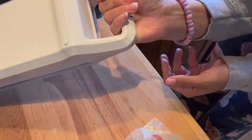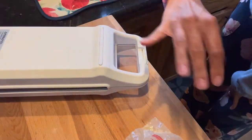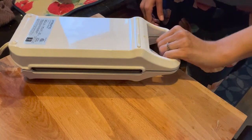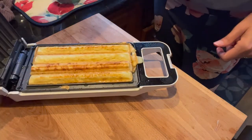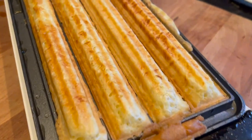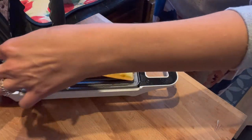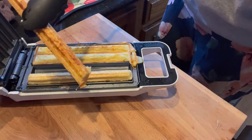This step is optional according to the instructions, but I'm going to flip it — it's been about four minutes. What I'm looking for is steam coming out the side, but I'm flipping it so it'll get a more even cook. Looks like a nice churro!